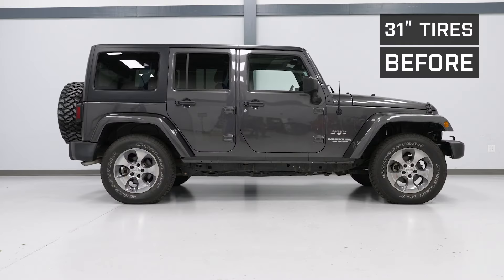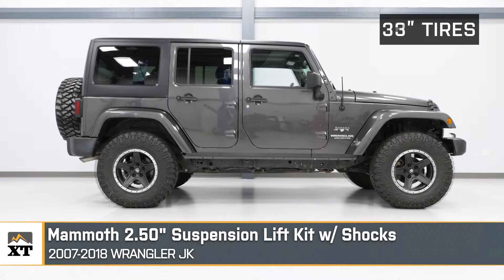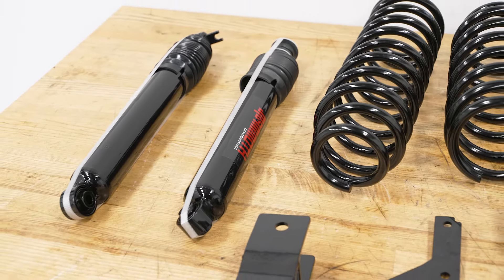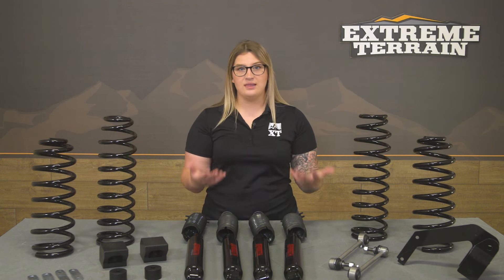Breaking down this kit, the springs are what's going to offer you that 2.5 inches of additional height but are also tuned for a comfortable and smooth ride no matter where you're taking your JK. The shocks will also feature a gas-charged monotube design, which will offer a more responsive ride to reduce body roll on the road and resist any fluid-like bouncing off-road, which is also going to reduce shock fade over time for that long lifespan.